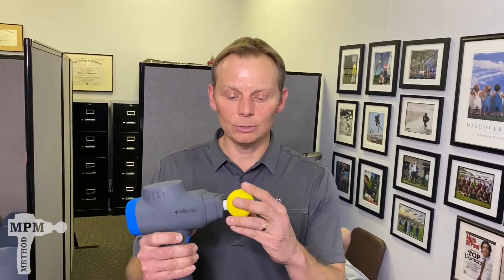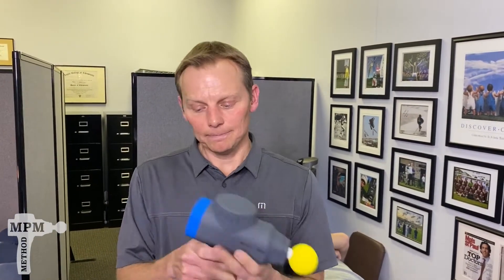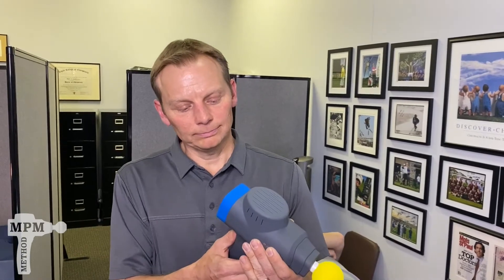Grab your biozoom, grab your soft and friendly yellow tip, turn on the biozoom, crank it up to five, and let's get to work.